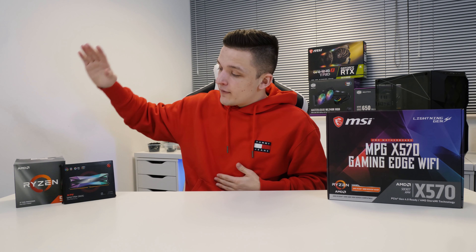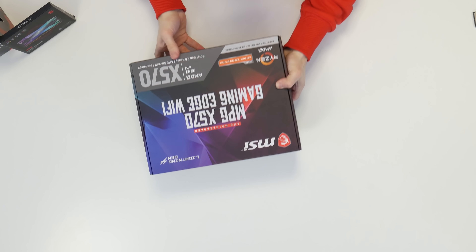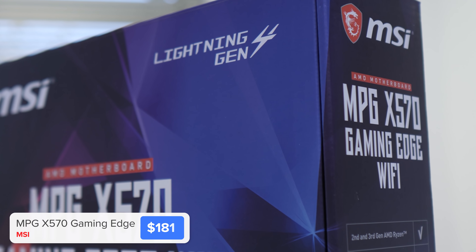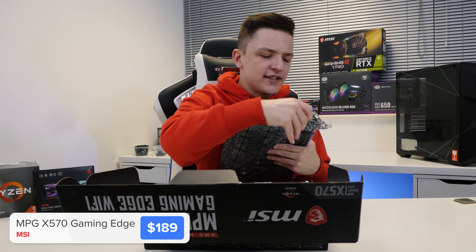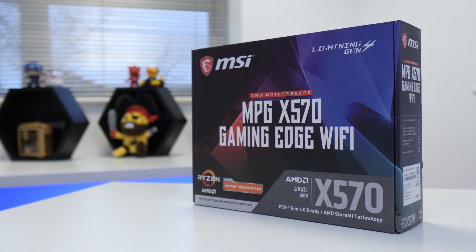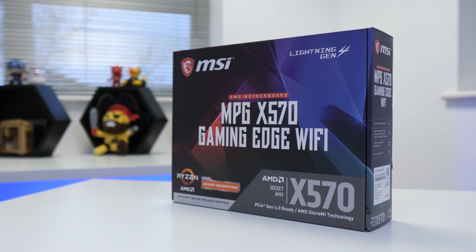As with all of my builds, we're going to kick it off with the CPU, motherboard and the RAM. For the motherboard, I've got the MSI MPG X570 Gaming Edge. I opted for X570 in today's build because there was the budget for it. We've got a bit more overclocking headroom and it's also got a little snazzy fan to cool our chipset down, which is quite interesting.